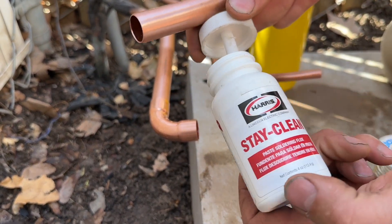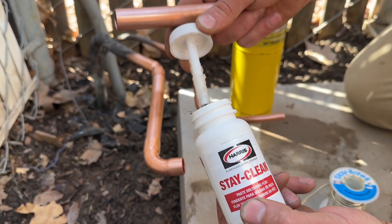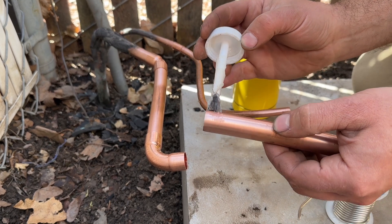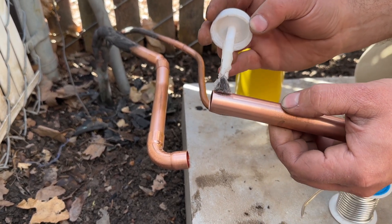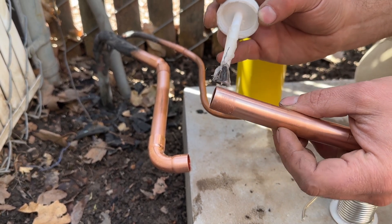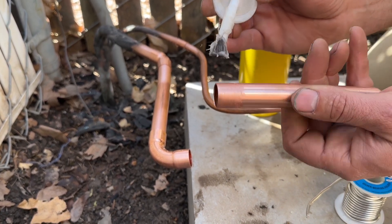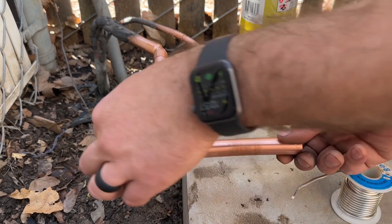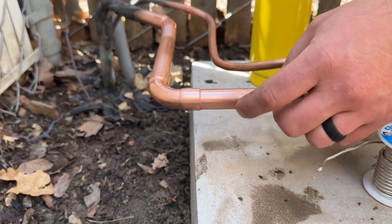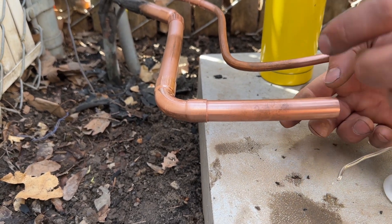What we need to do next is use this stay clean flux. You don't want to use too much because when it melts it will melt inside of the joint, and you don't want that. It can be bad mixing with your oil because it has some acidic properties. So just do a light layer and then slide this in all the way until it touches the back end. As you light the torch, that flux will melt and then you'll be able to put your solder in.